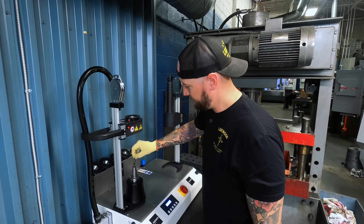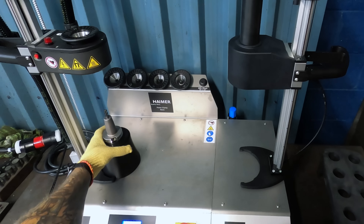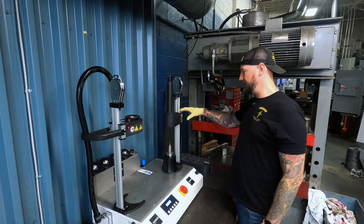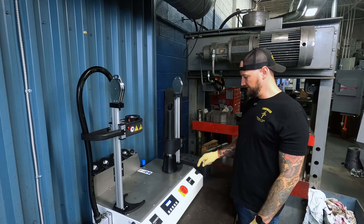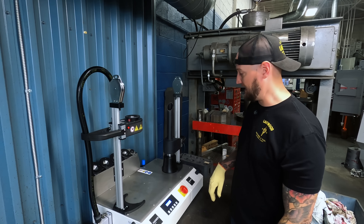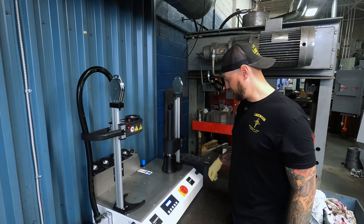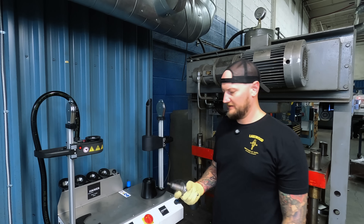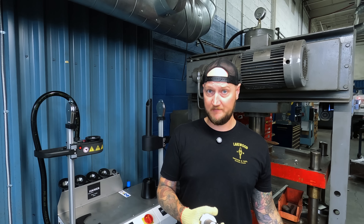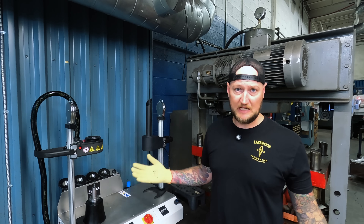Now if I want to put a new tool in, all I do is drop it in to the level I want it at, set it at the level we want, and then push it straight across here to our cooler. The cooler, as I mentioned, is all air operated — just drop it straight down on here, and this little valve turns on the air. It's going to take probably about a minute, two minutes to cool. And just like that, this is ready to roll. I can pop this in my machine.